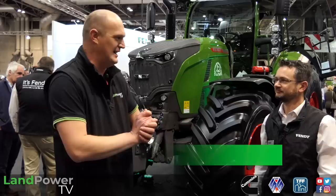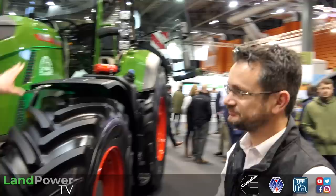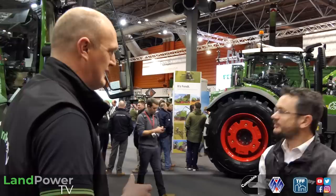Now it's time to finally see this Fendt 700 Series Gen 7 tractor in the flesh. Mr Peter Henson is going to tell us all about it. I'm slightly giddy about this because I've been dying to see it ever since you launched it in Germany. Now it's here at LAMMA. You've still got your Gen 6 700s and the current 800 series is still kicking around for now.